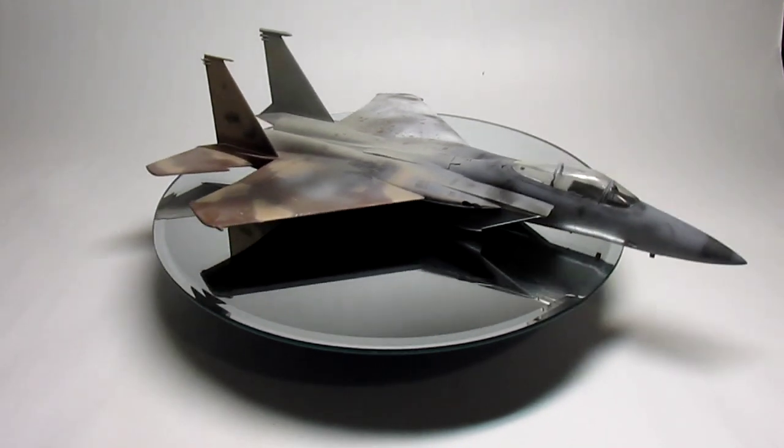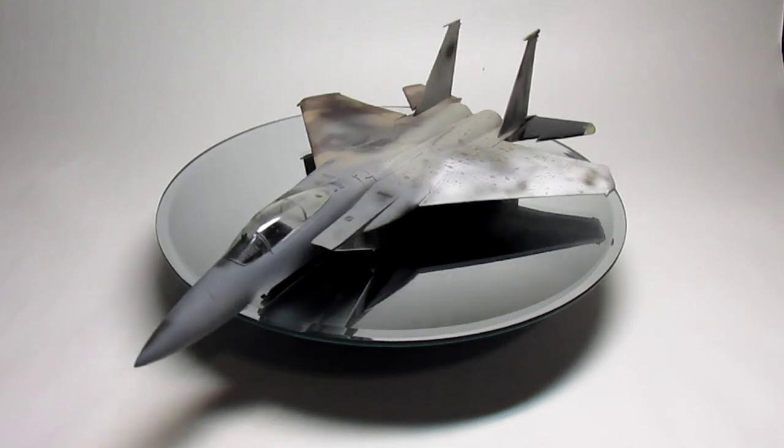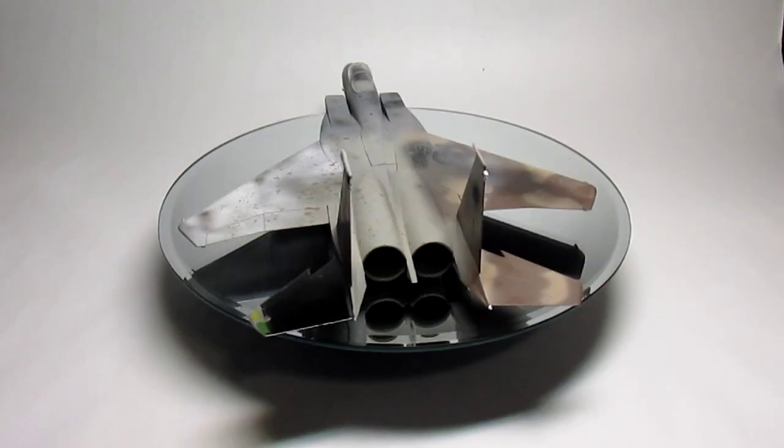That's Newt tapping on the glass behind the divider there. He's our program director, and he's got a question. This looks like one of those super secret projects from the Skunk Works. That's a modeling version of an experimental aircraft, Newt.